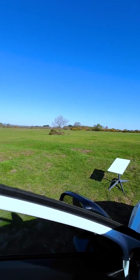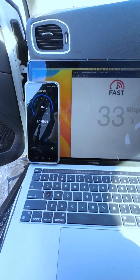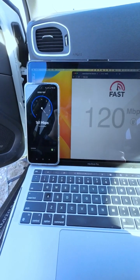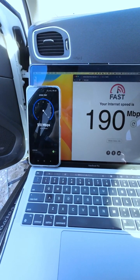The results are slightly different on the fast.com and the Starlink app, but in general, I'm getting extremely decent speed. I could easily watch Netflix or do a Zoom meeting without any issues.